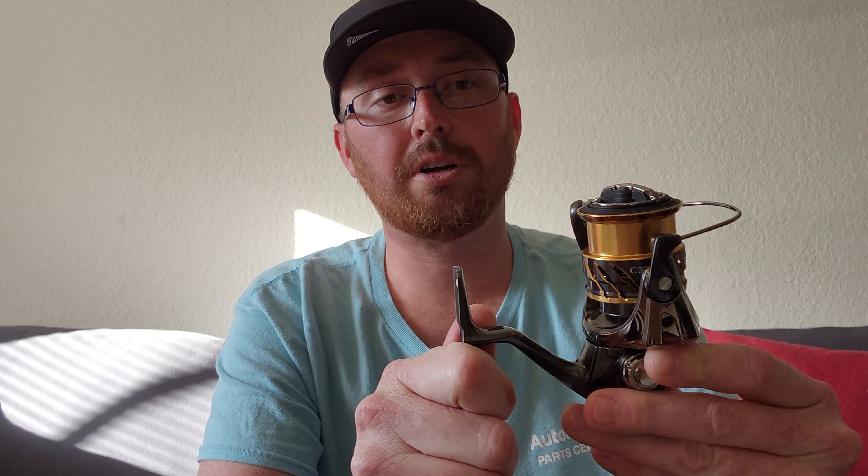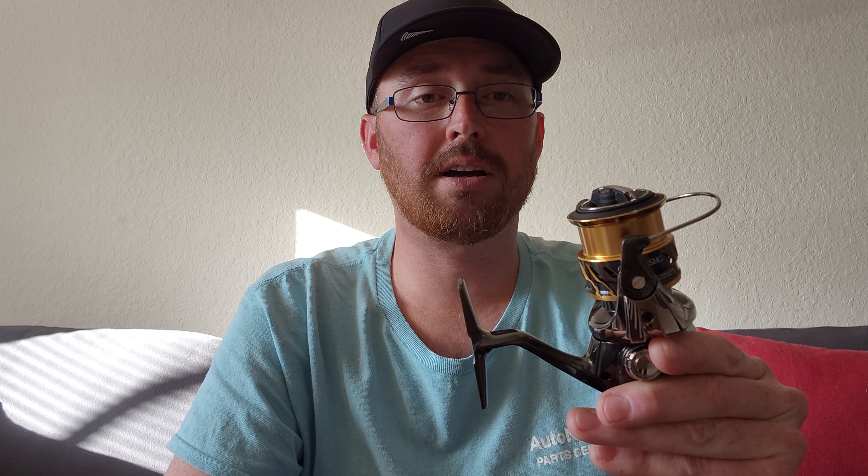This reel is probably one of the top reels in my collection. I have two of the 3000s of the same model — the FD — they've been workhorses, and I'm sure this one's going to be a workhorse as well. What I'm doing with this reel is using it for my colder month situations — late fall, winter, early spring — for my lighter applications.